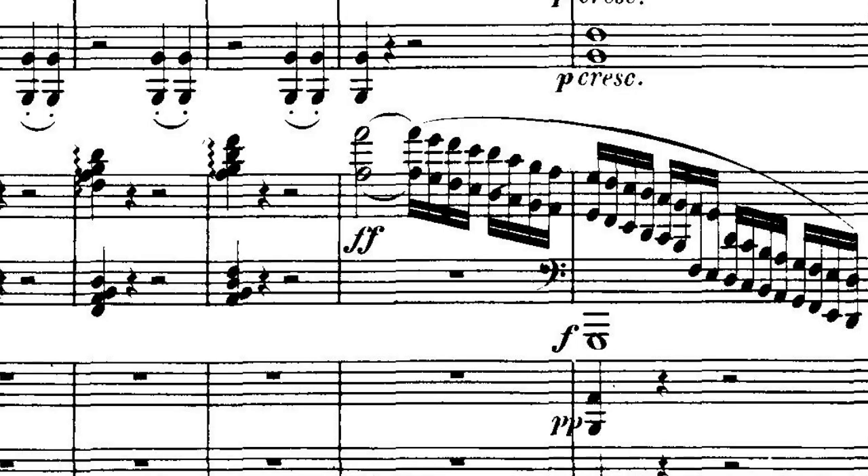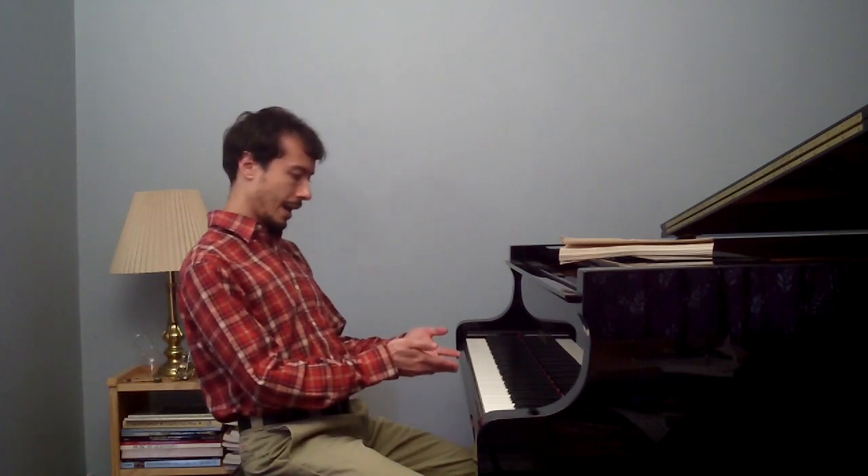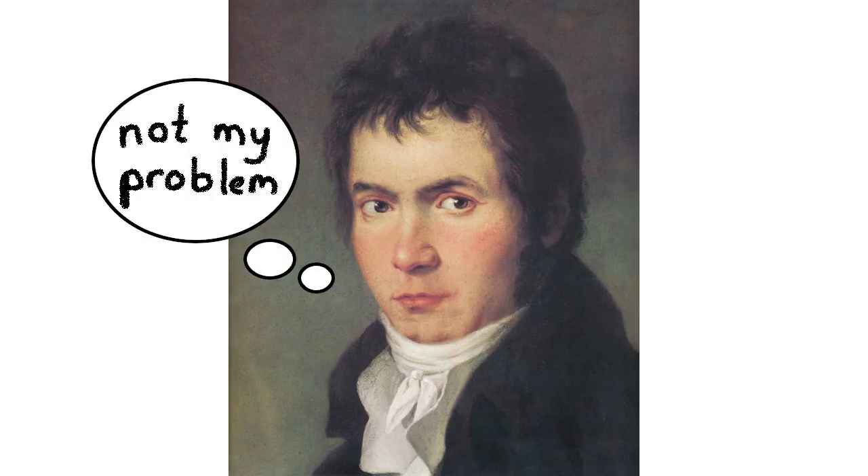But if you're doing octave glissandos, that's another matter entirely. It's important to keep in mind that Beethoven was writing for pianos that had a much lighter action than modern pianos, so at the time of writing these things would have been much easier.